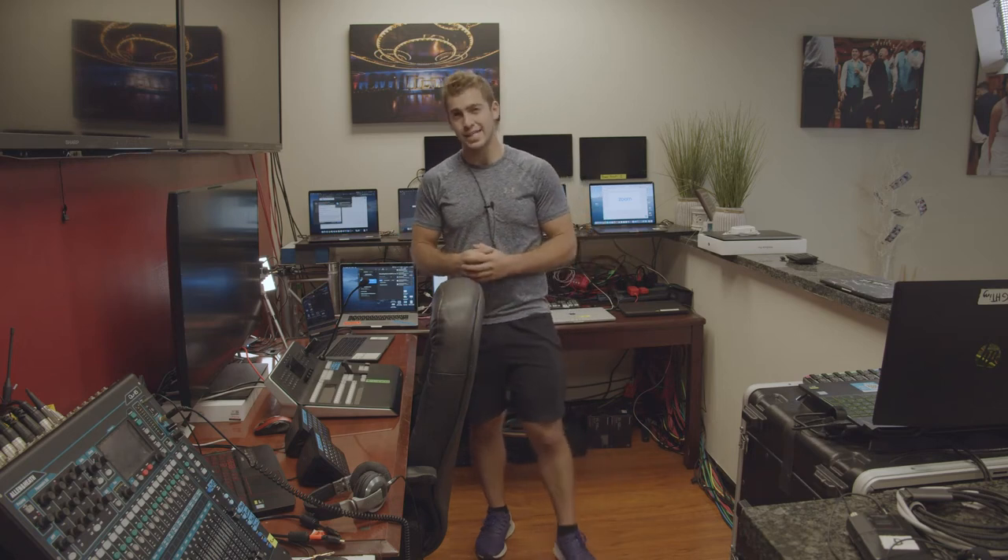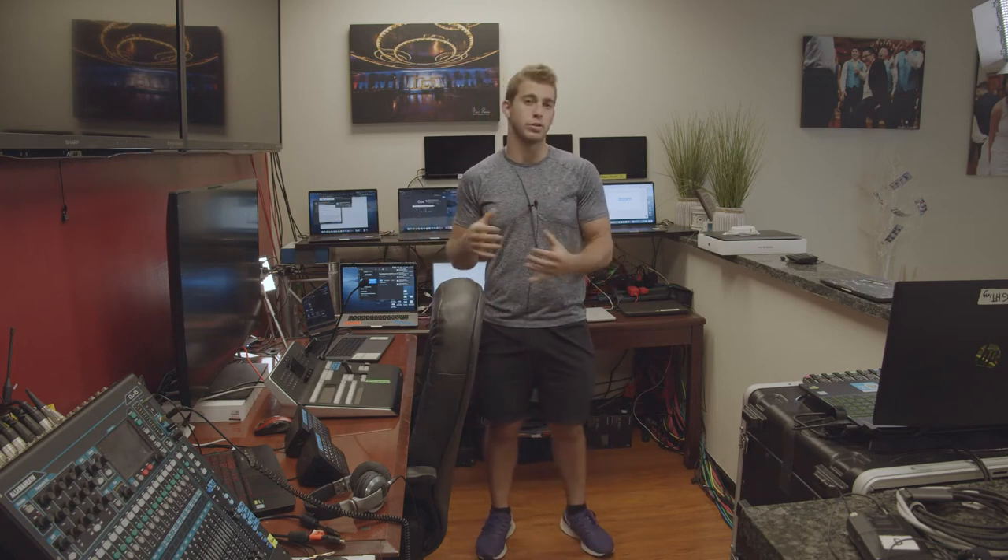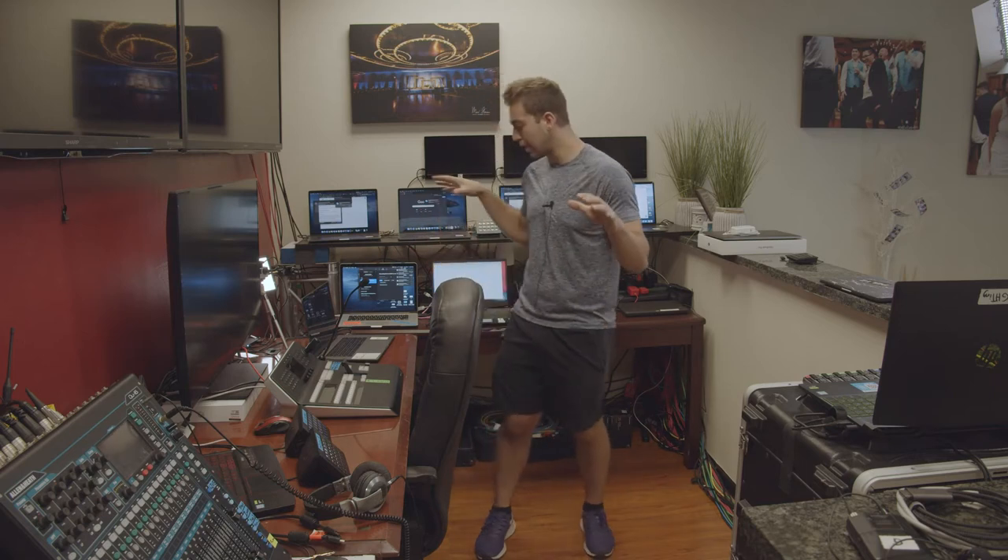Today we're going to go over how A to Z does a recording. We use Zoom as our backbone for the recording, and we set up in our little tech world. We can record eight-plus people at a time, and I'm going to show you how we do that.